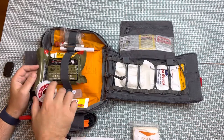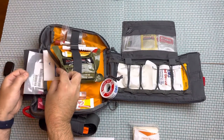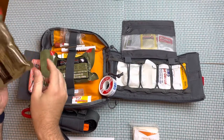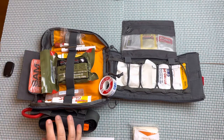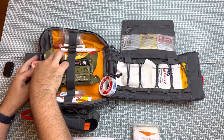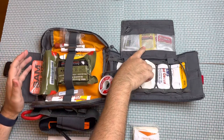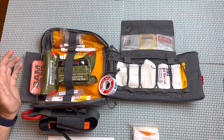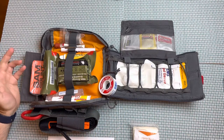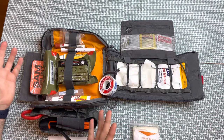The bag has a pretty deep pocket. I've even got a flat SAM splint in there, some burn dressings, and a PPE kit from North American Rescue with an N95 and a couple of pairs of gloves. I've got multiple 5x9s, a 4x4, water gel burn dressing, North American Rescue burn dressing, and hemostatic 4x4s. I also have alcohol prep pads, hand sanitizer packets, Zyrtec, Benadryl, wound seal powder, and general bandaging. The shears and tourniquet are on the outside.